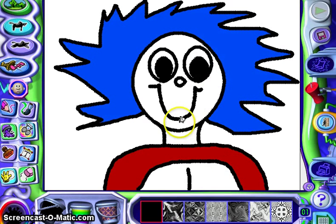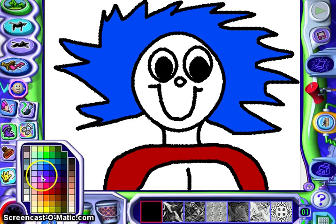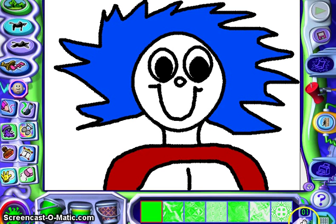All right, then the last thing you want to do is pick a background. And I would pick something that looks very crazy, like Dr. Seuss — something Dr. Seuss would choose, and a color Dr. Seuss would choose.